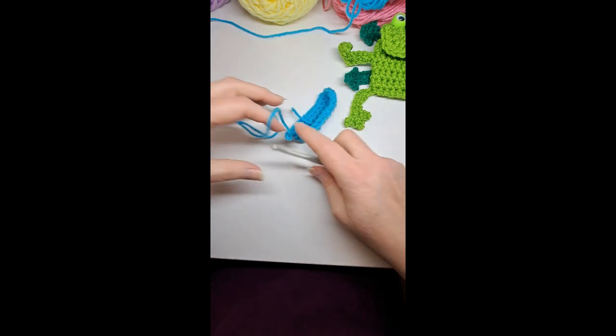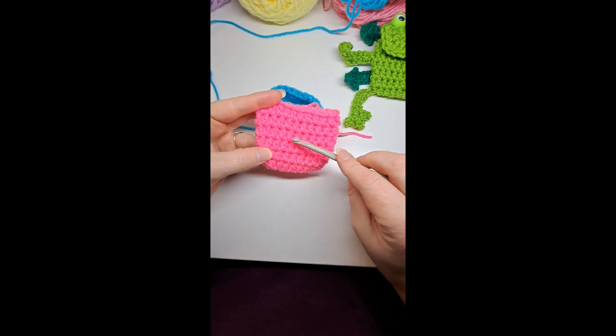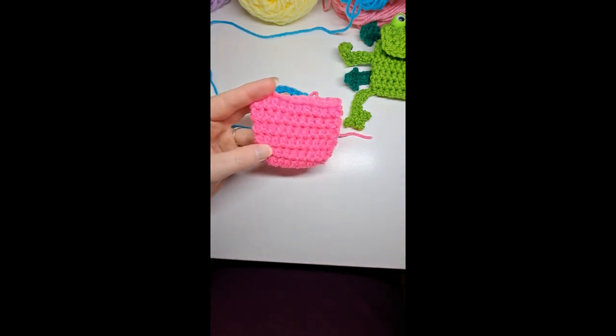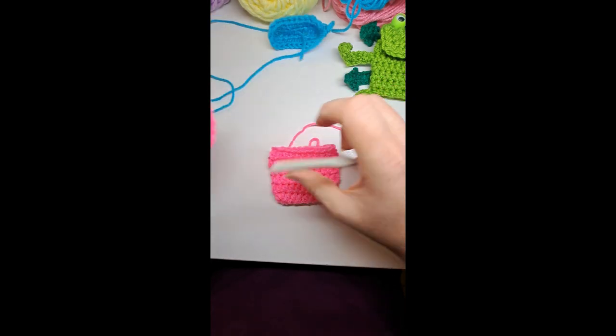You're going to do this until you have six rows. It'll look like this — one, two, three, four, five, six rows. Then I'll show you how to attach the face.